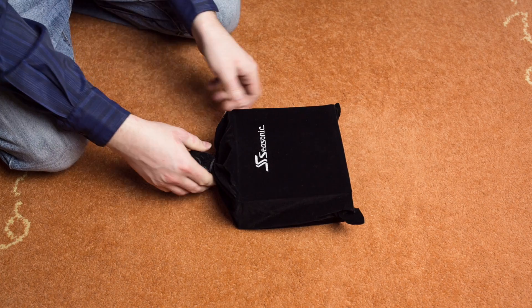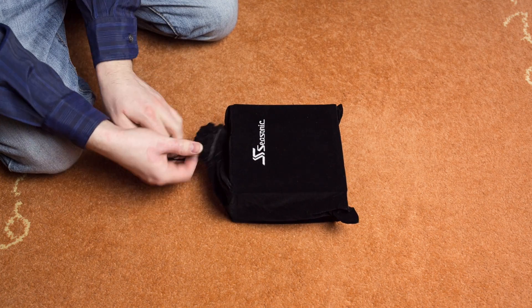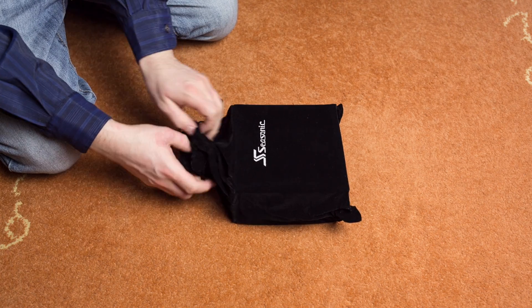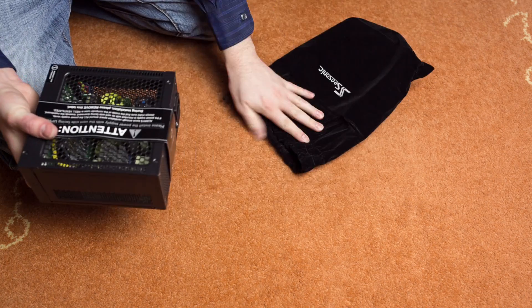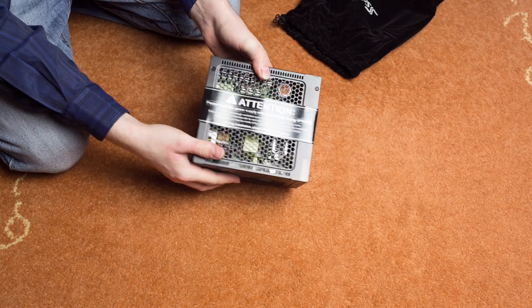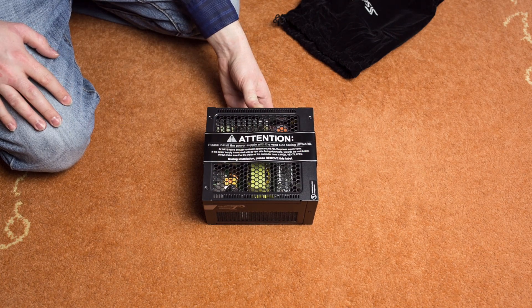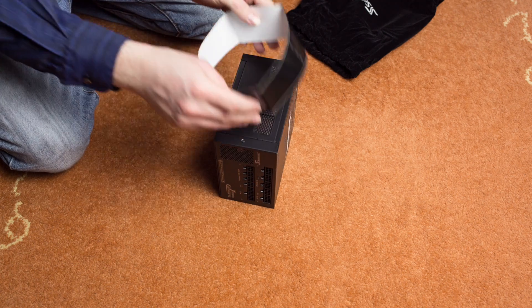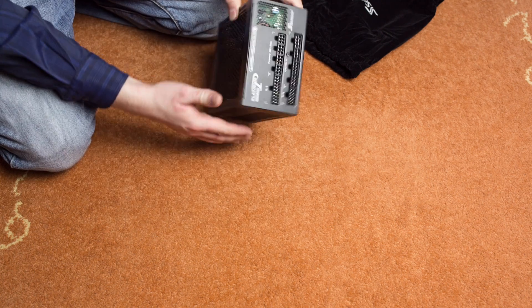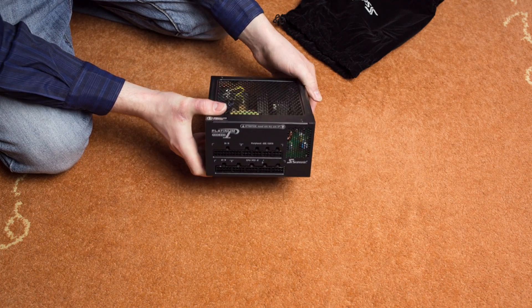These are the modular cables that come with the power supply. Now let's have a look at the power supply itself. It comes in this felt-type bag. It says again 'Attention: mount this open side facing upwards,' so it does have a little ventilation by hot air rising up. This is the modular cable panel.